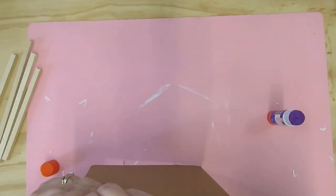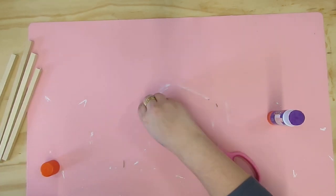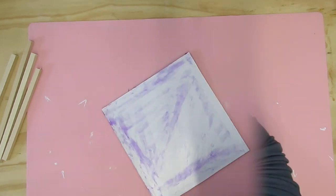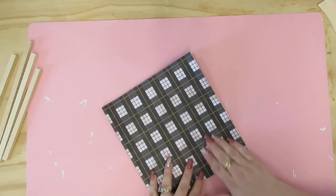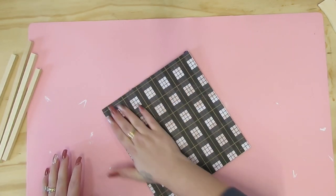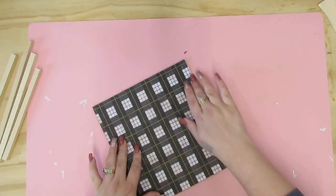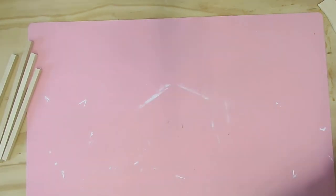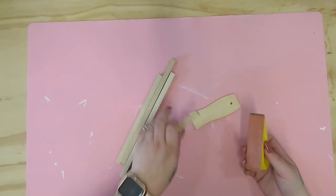Next, I just clean up any of the edges that were kind of frayed on the ends of this piece of cardboard. Then I take my disappearing purple glue stick and I glue right onto that. I then just take my scrapbook paper and lay it on there and smooth it out. Now you can use Mod Podge or spray adhesive, whatever you have on hand. But I personally love glue sticks because you get a nice smooth finish and it holds really, really well.